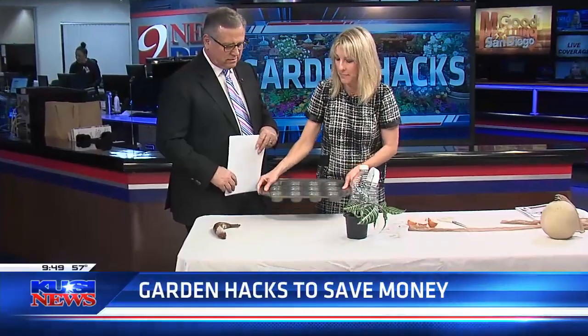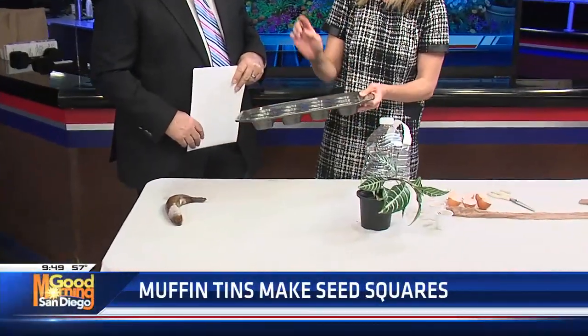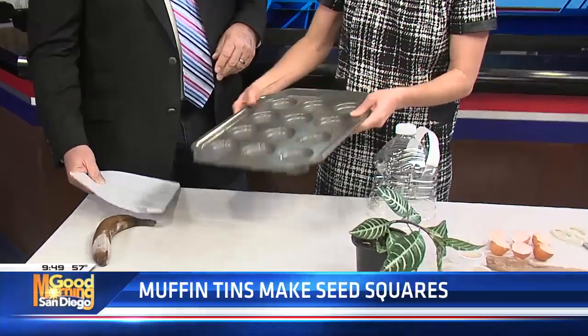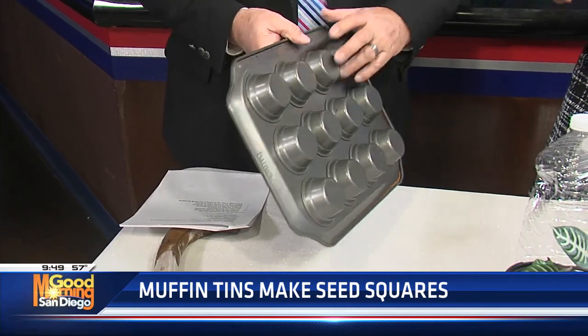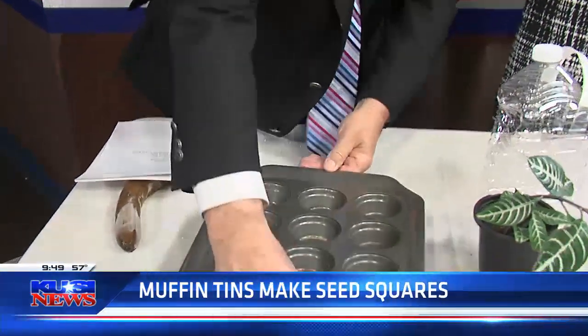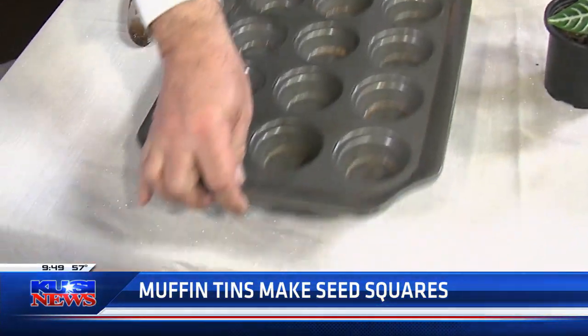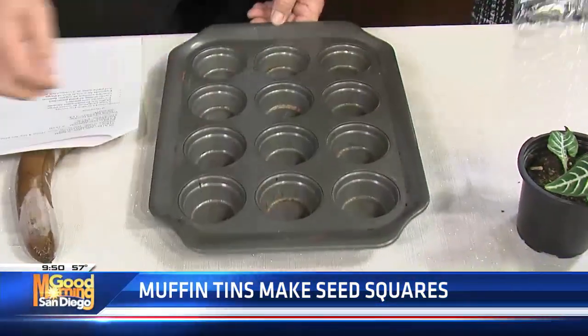Take an old muffin tin and just press it into your soil, and it will give you perfectly spaced seeding. So you put this into soft ground, and these things here make a hole in the dirt, and so then you go down your garden and you make these holes — perfectly spaced seeds. Oh, that's awesome. That is fantastic. What a great idea.